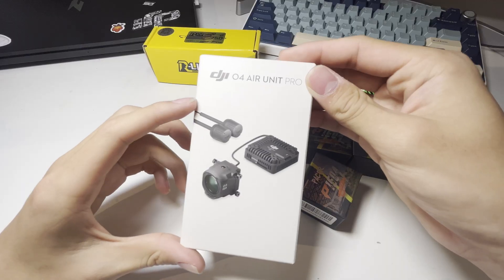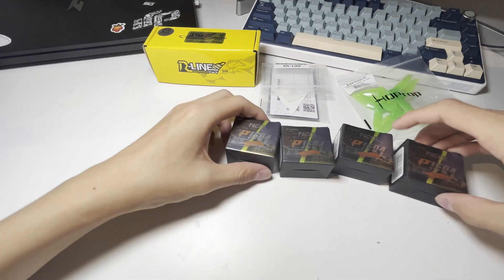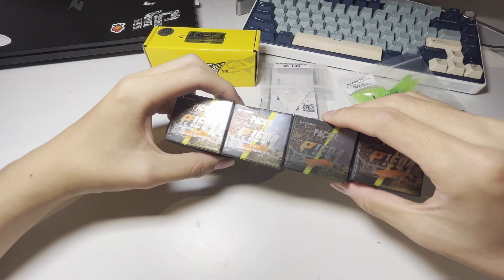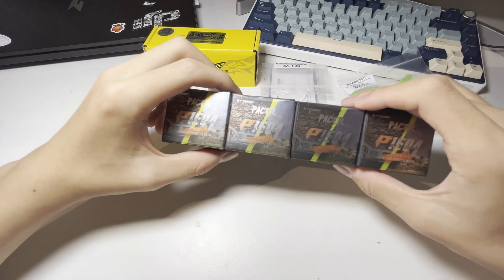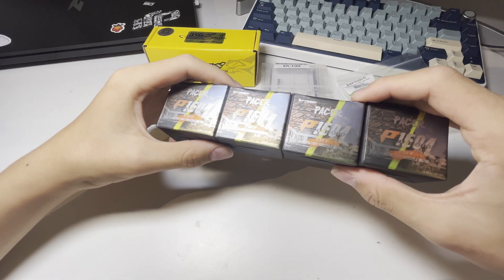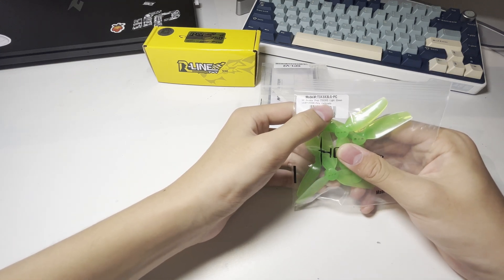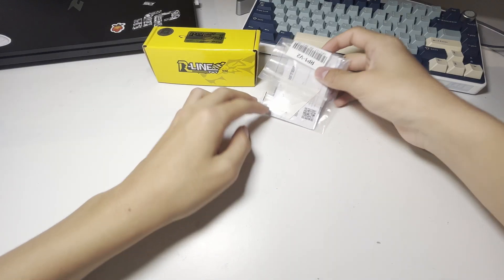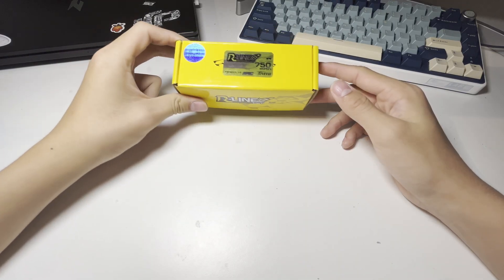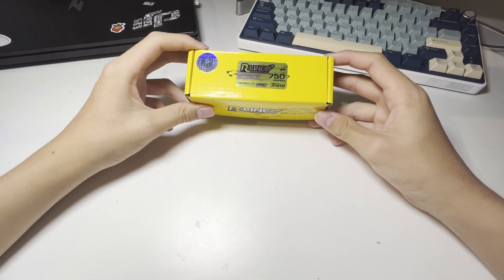I'm installing the DJI O400 Pro and the frame is also designed for this. For motors, I'm using the T-Motor P1604. The pre-built comes with 1505 motors I believe, so these motors should give a bit more power but also a bit less flight time. On top of the motors, HQ Prop T3X3X3 in green. As receiver I've got the RadioMaster RP1 V2, and lastly six TATU R-Line 4S 750mAh batteries.